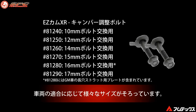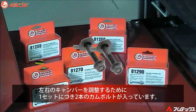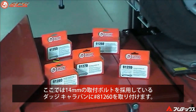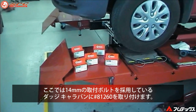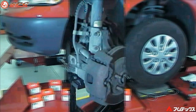The Easycam XR comes in different sizes depending on the application. Each kit contains two cam bolts, enough to do both sides of the vehicle. The example used here is a 2000 Dodge Caravan. It has a 14mm bolt and the application calls for the use of an 81-260 kit. Please follow all safety precautions associated with this product.